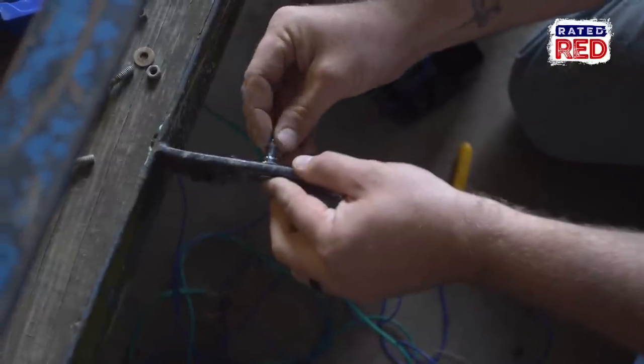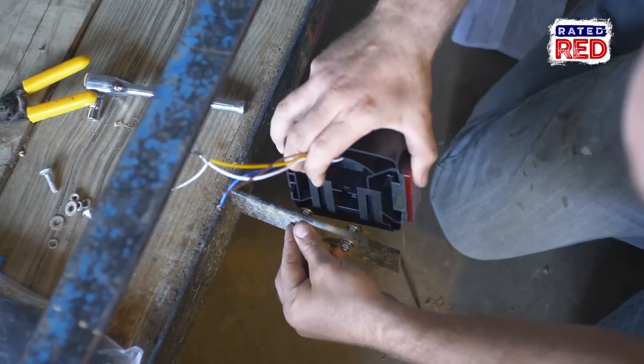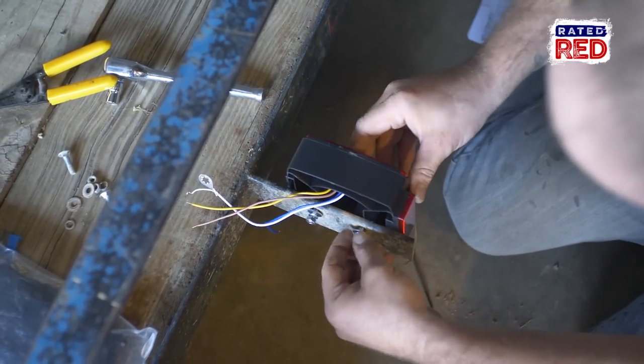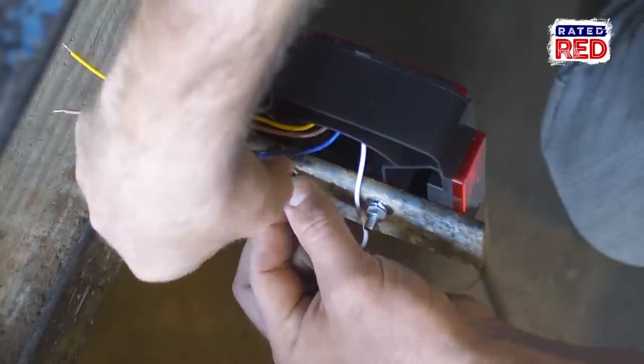You'll have two bolts that hold on your lights. Put those on first and then your light is going to have some little grooves that slide right over them. What I like to do is put both bolts on, and then after you get your light on you're going to have to unscrew one of your bolts. You should have a little white wire that comes off your light, and that wire is going to connect underneath your washers on one of your bolts.